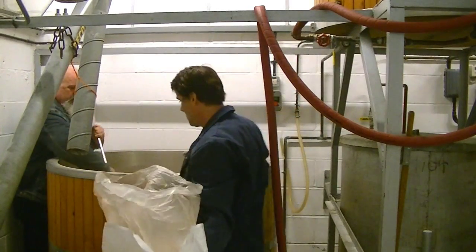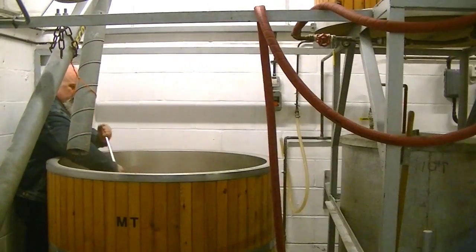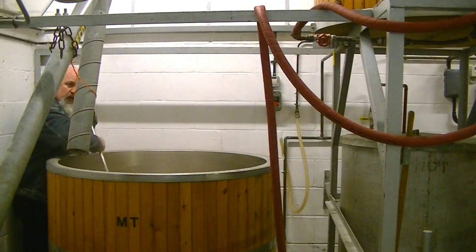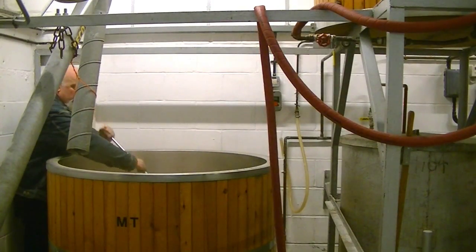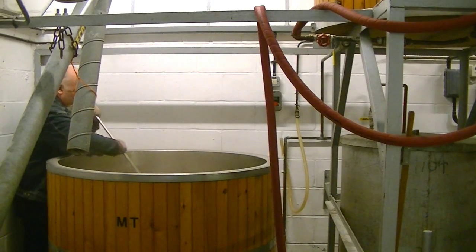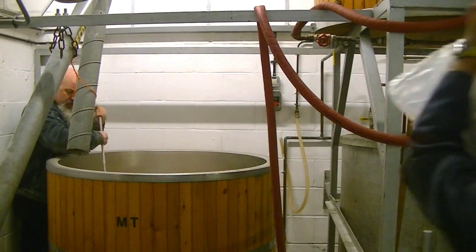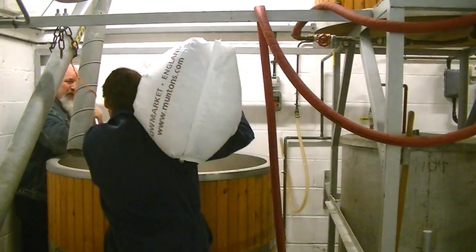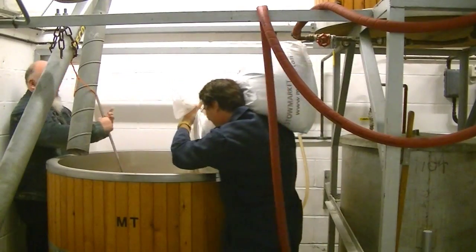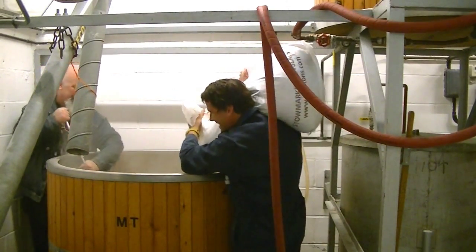It does seem a hefty lot of malt going in. Yeah, we're making about 820 litres at 4.1% alcohol. All I can think of is having a bath in here — I want to do the Cleopatra and jump in here with it.